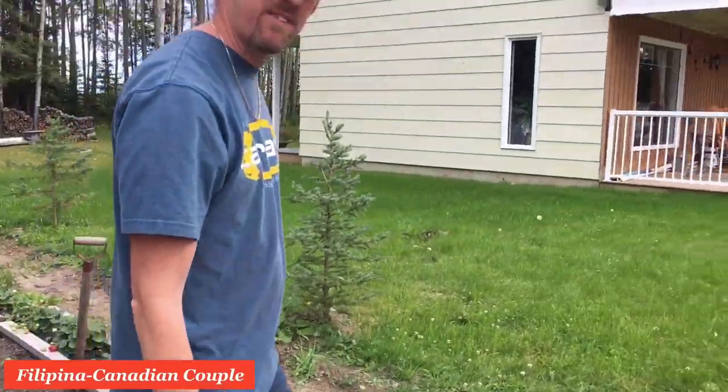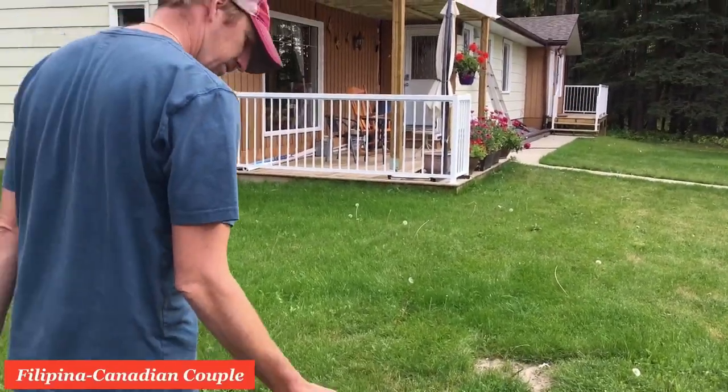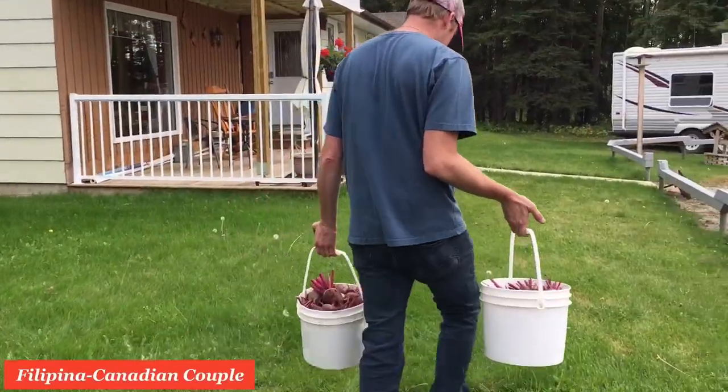We'll chop them up, taste them, put them in a pickle jar. Let's go in and wash them up.